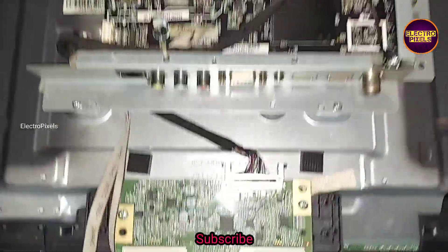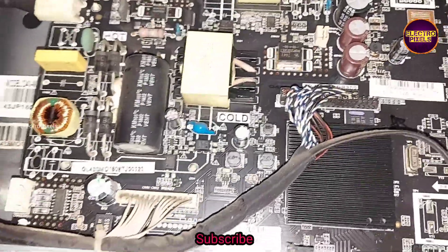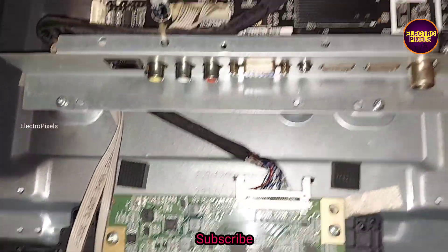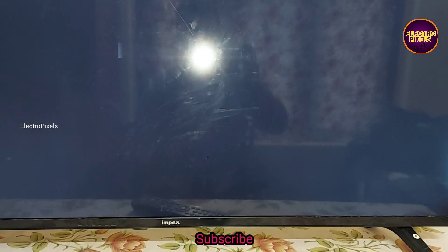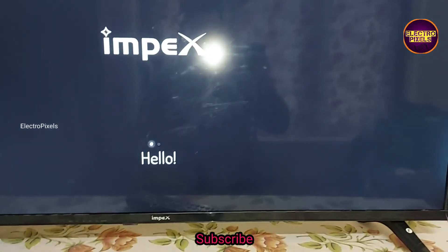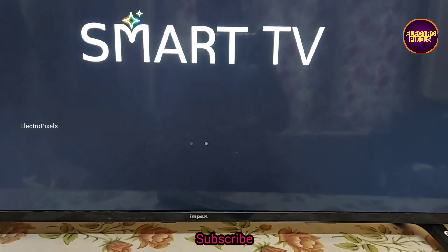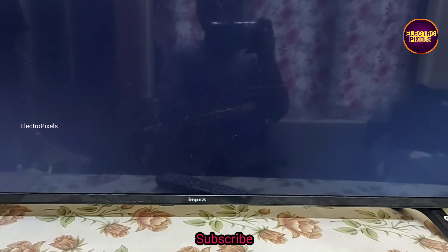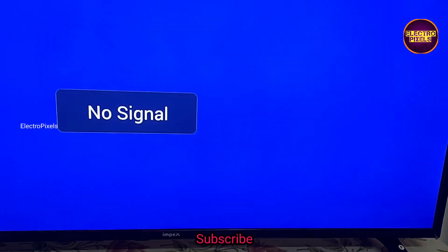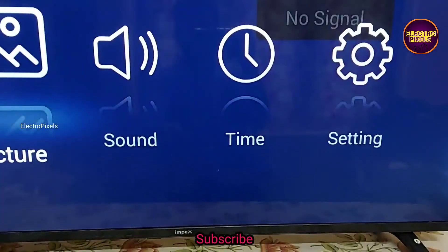Now we can put all screws back and properly fix it. After repairing, the TV is repaired successfully. After changing the backlight, we need to adjust the backlight level by entering the service mode if the backlight adjust option is not available in the picture settings.